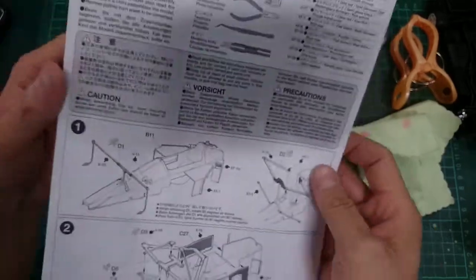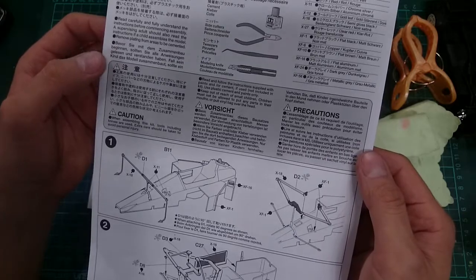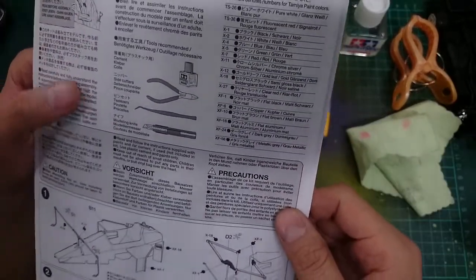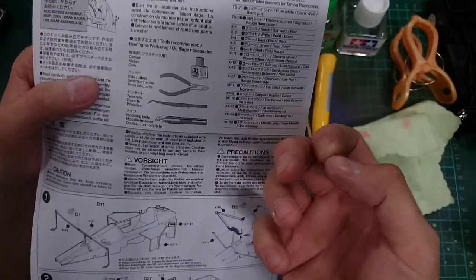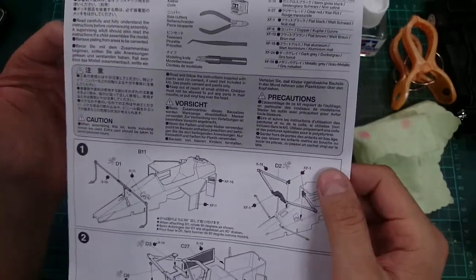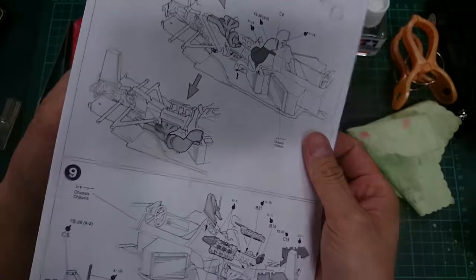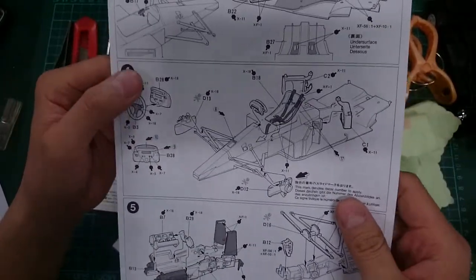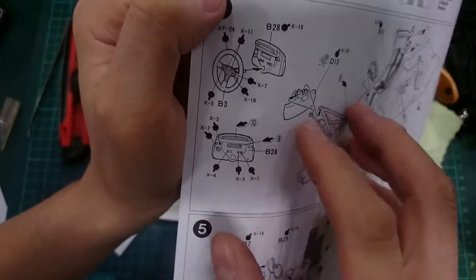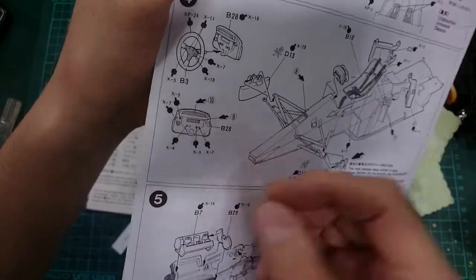This is from the Tamiya MP44 — my friend's instruction, the first time he built a model car. He said he needed to buy all the paint on the list. I said 'hell no,' you don't need all of it. For example, X5 green — he flipped through the whole instruction and finally found where you need green: it's just one tiny little button on the dashboard. That's it. X4 blue — that's all you need, one tiny little spot. Tamiya probably just wants to make money off you.